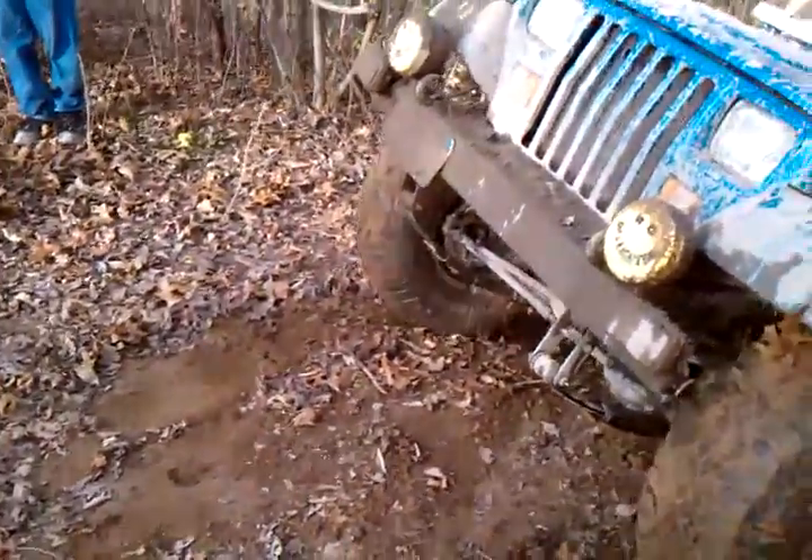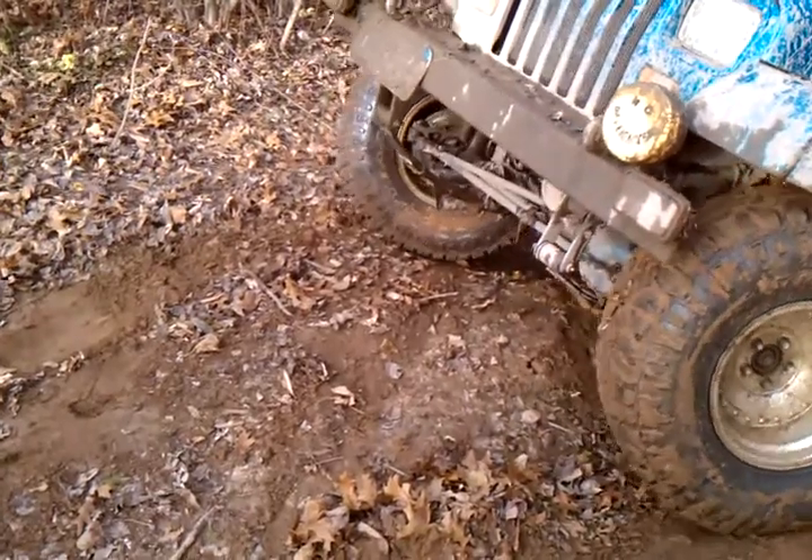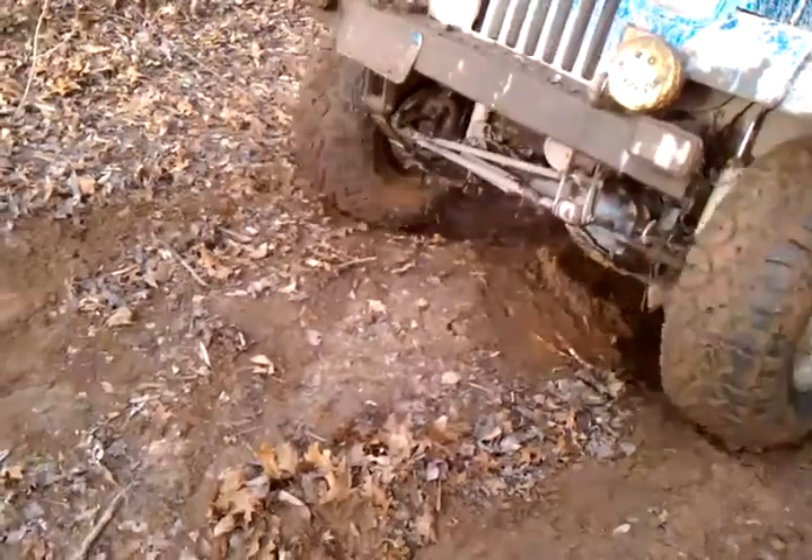I'd say back up and try to come right up this line rather than going. You can just slide right down. You're not going to hit anything.